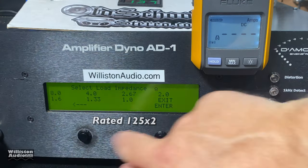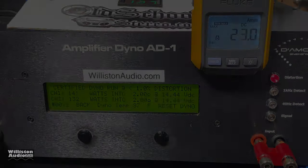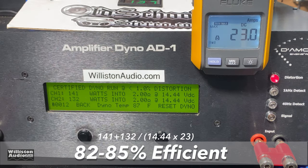It seems to shut off right about that power output. For the dynamic burst test, sending a burst tone into the amp at one kilohertz — it doesn't do as well as you'd expect on a little chip amp, but it does about the same: 144 and 139 watts. As for efficiency, we estimate 82 to 85 percent — pretty good.